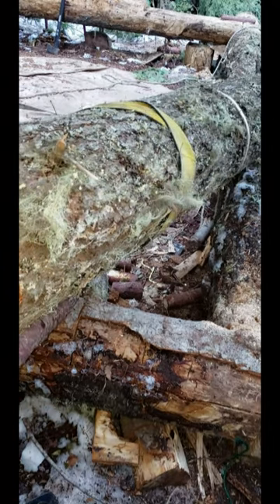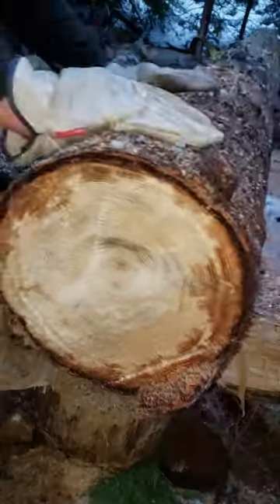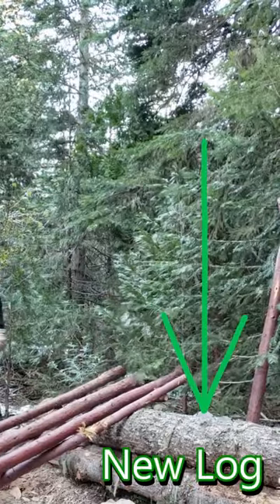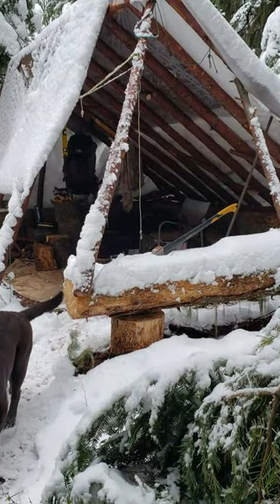That worked better than I thought it would. I got that new log in, which gave me the added height that I wanted. Hit that subscribe button for more.